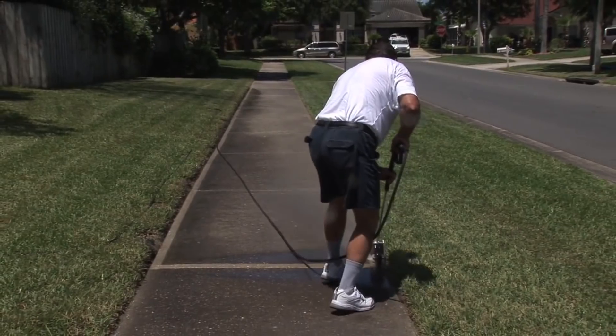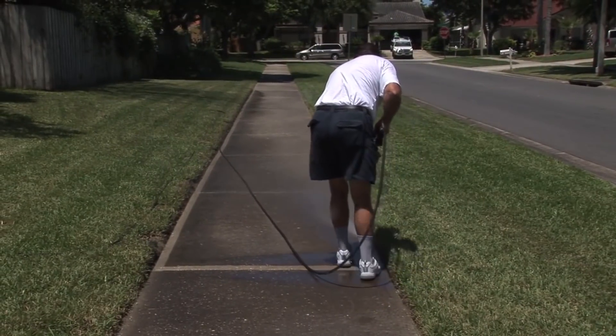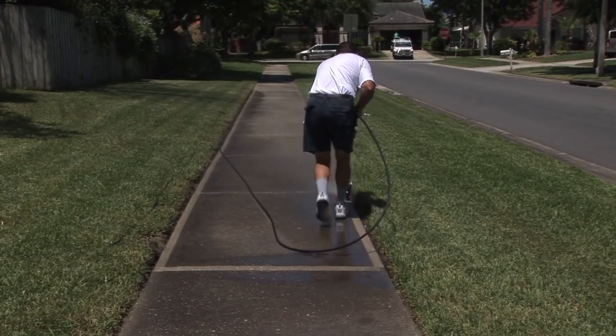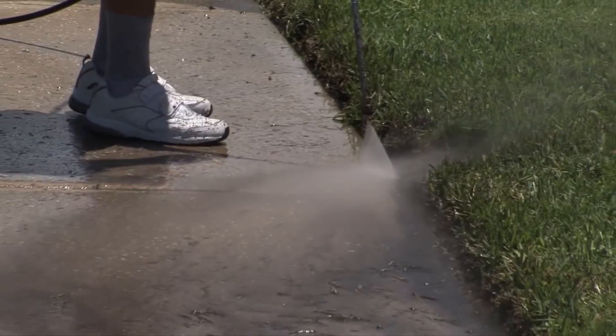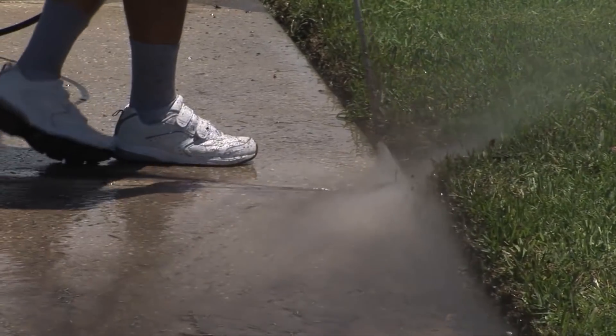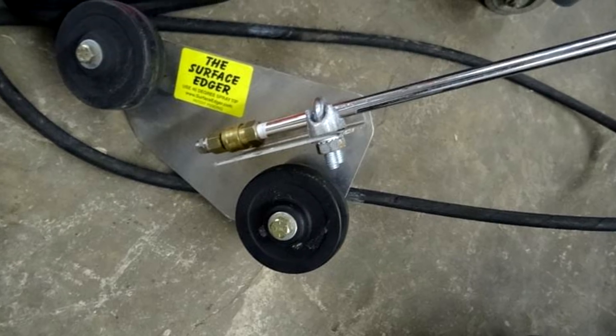The required pressure in the system, from 5,000 PSI, can be provided by any high-pressure washer. The water consumption is from 1 to 8 gallons per minute, and the speed of processing the edges of sidewalks is increased by 10 to 20 times.